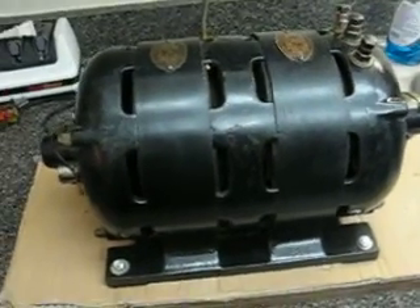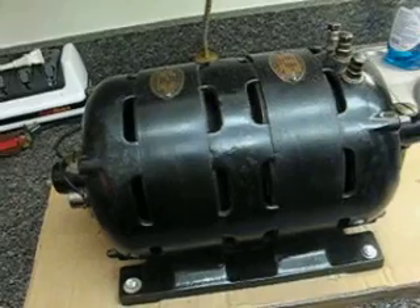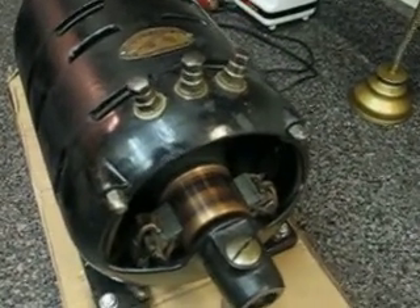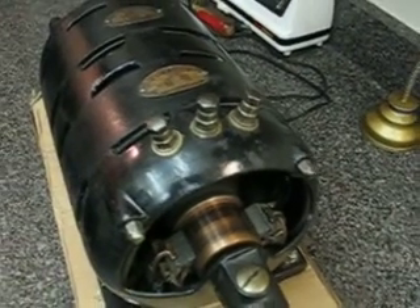The motor is type SA. It has a rotating field and a stationary rotor — the squirrel cage is stationary. In my next video, when I figure out how to hook things up to the DC side, I'll connect one of my 12-volt motors to see if I can run it.